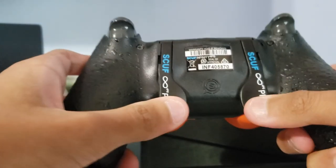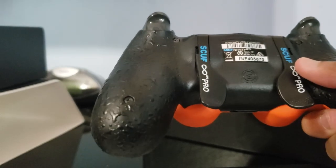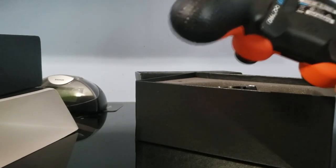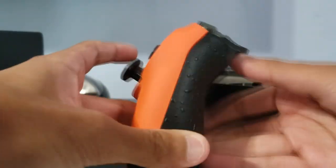I got two paddles because I only use two paddles on my Vantage — and also my Xbox Elite controller, I only use two. The best part about these are the triggers.